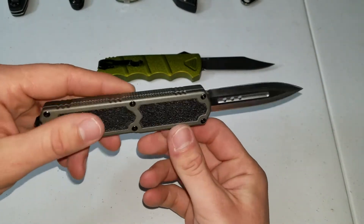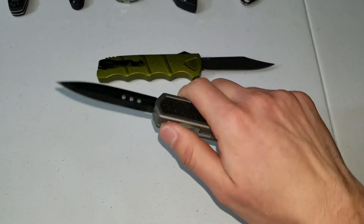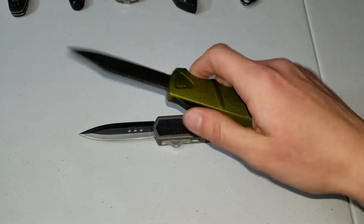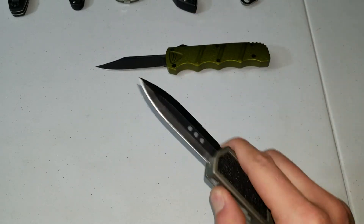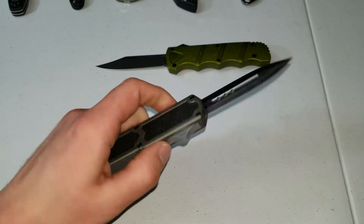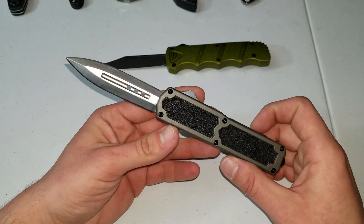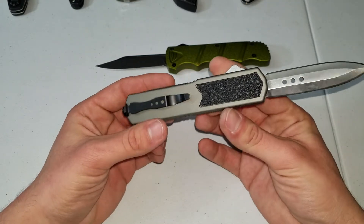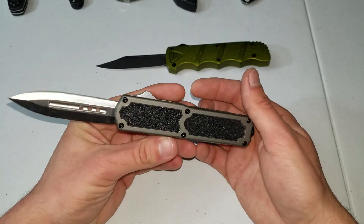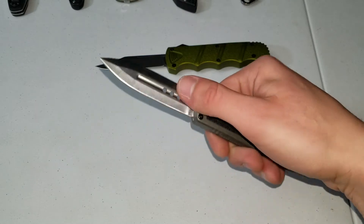I showed this to my homie and he doesn't know much about knives, so he probably thought it was Microtech quality or something. He was like, 'damn, send me one,' and I was like yeah I'll send you one — but I might just send him this instead, like surprise, got you something better. For the money you're paying for this it's a great little OTF. They also have a Lightning OTF which is pretty much the same quality — the Lightning is older, from like 2009 or 2010, and the Titan I'm assuming was released around 2016–2018.